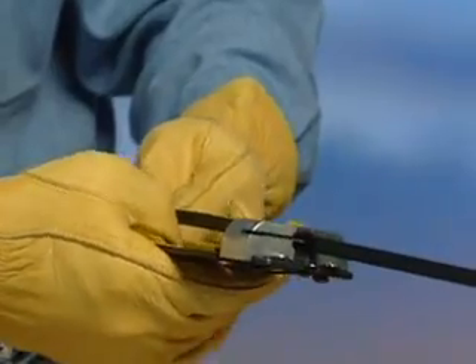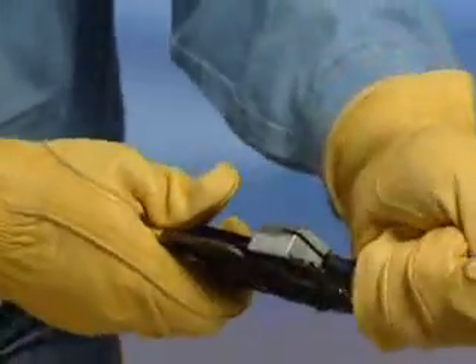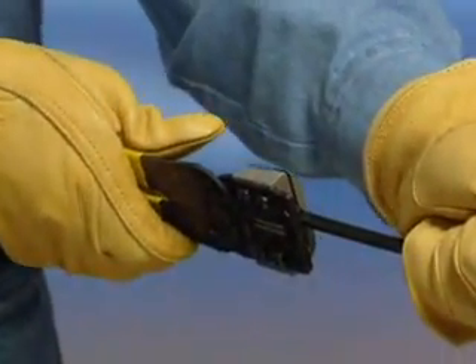To use the 205, place the wire into the channel of the jaws of the tool to the desired splitting length. Close the blade firmly and slide the 205 to the end of the cable, separating the conductors.